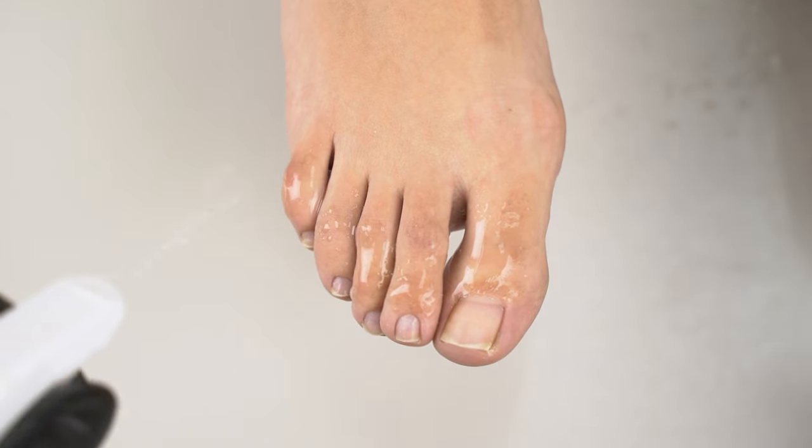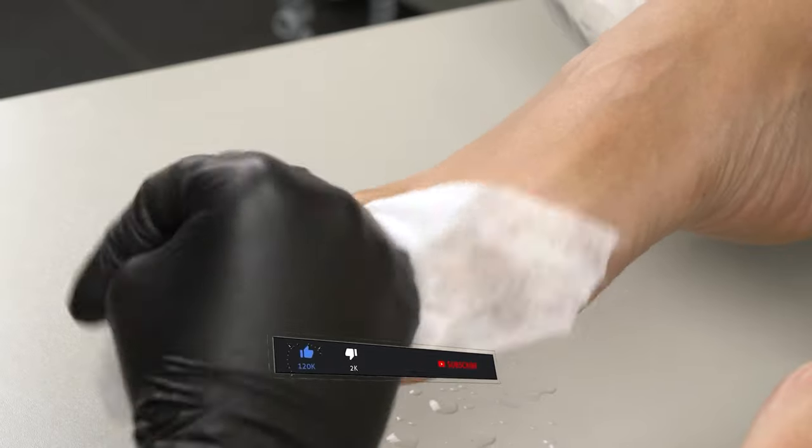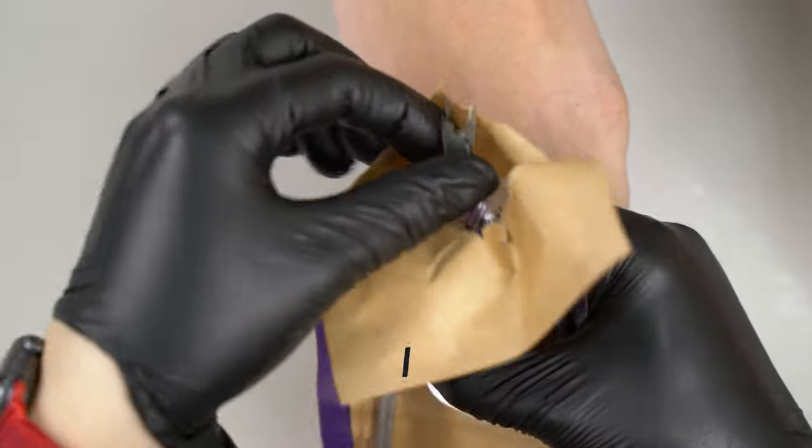Hello everyone, I'm Marina and this is Cromel School. Welcome to our pedicure segment. Please give it a big thumbs up and don't forget to subscribe to our channel for more. Let's get started!